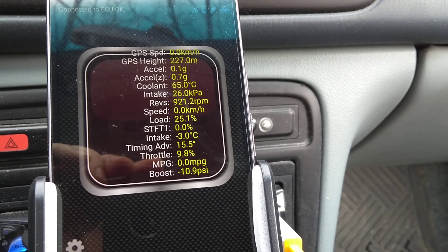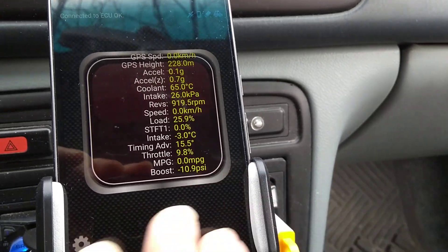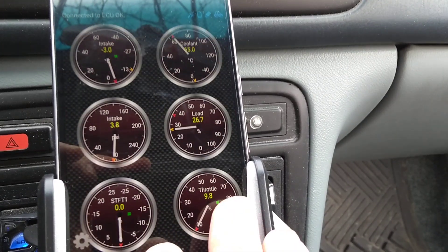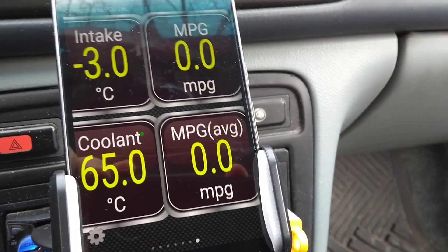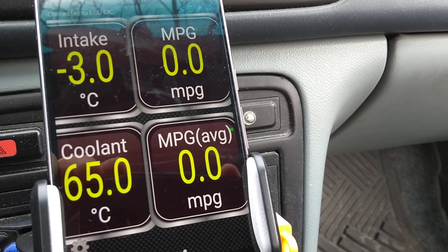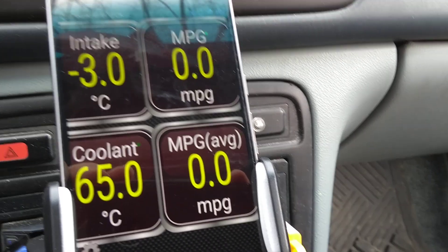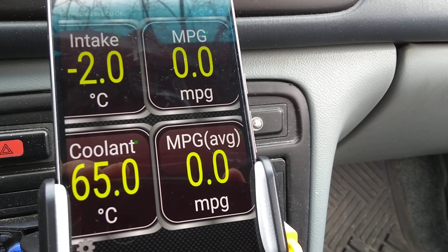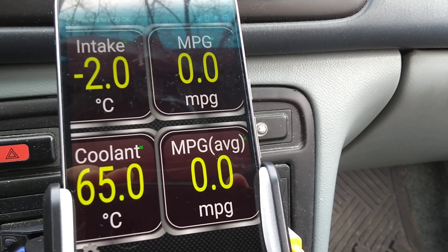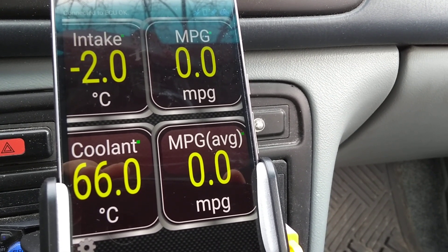It's got a nice little summary of everything there. The intake is now minus 3 Celsius. As the coolant temperature is going higher, the intake is also slowly going higher as well — it was minus 8 before and now it's minus 3. We might get this above zero soon enough, but we're just idling here. You can see just how much temperature change comes off of the engine.